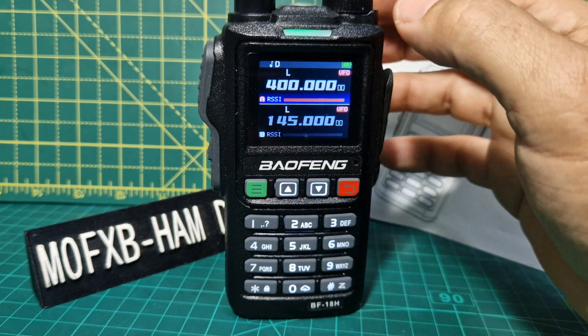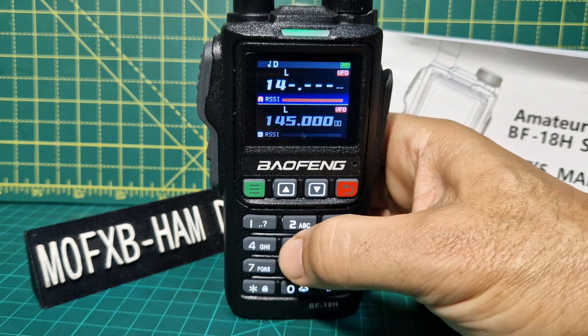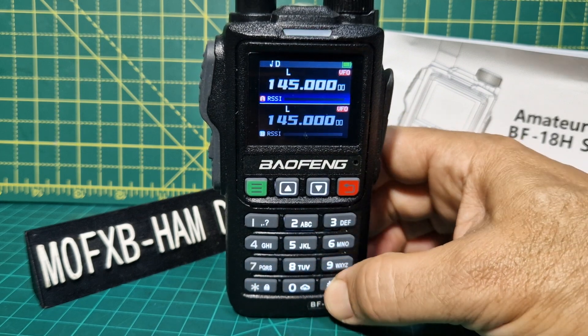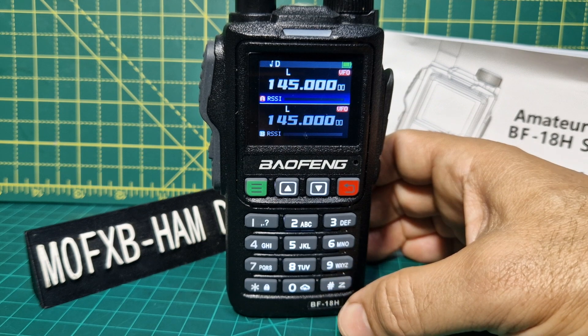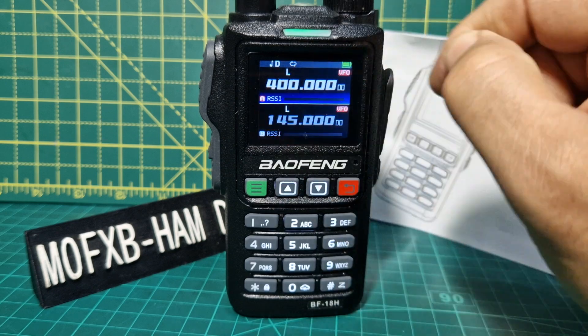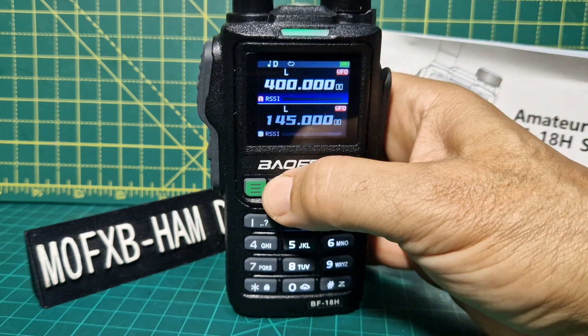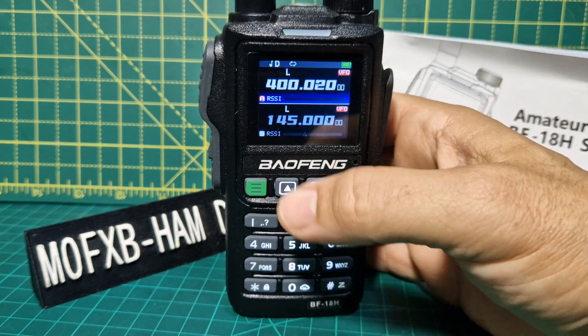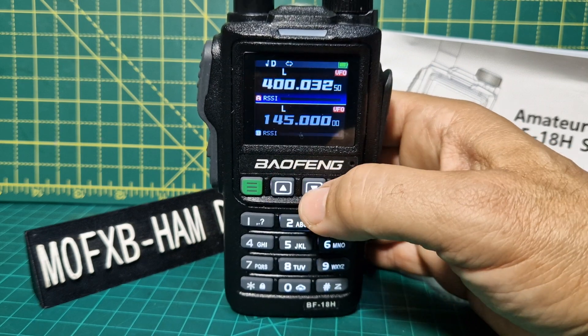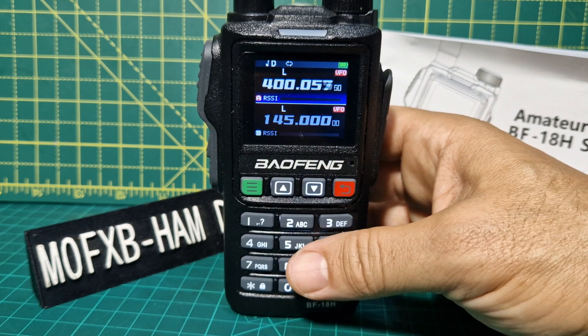Let's go to 145.000. Let's try again — scan off. It actually went from one band to another. There it goes — that arrow, it's scanning up and down. Quite obvious really. Well, that's good. So we found that scan. I noticed there was another scan in there as well.